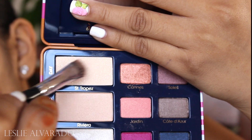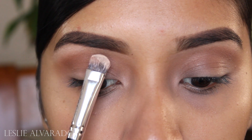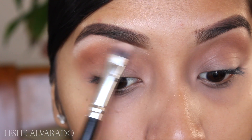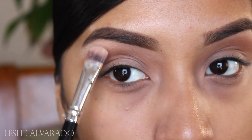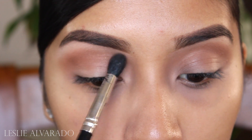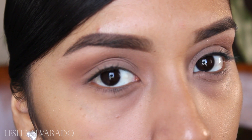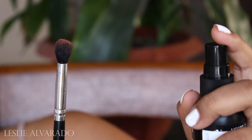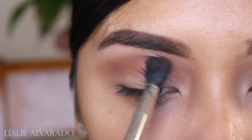Now I'm going to go in with a palette. The palette that I'm using is the A La Mode palette by Too Faced, and the highlight I'm using is the color Saint Tropez. This is a very shimmery highlight. I noticed that on her lid and on her eyebrow bone she did have a lot of shimmer, so I decided to go with a shimmer base for the eyebrow bone. Then I'm going to go in with the color Canes. This color is orange, but it also has some gold and shimmer to the shadow, so I wanted to use it on my crease.